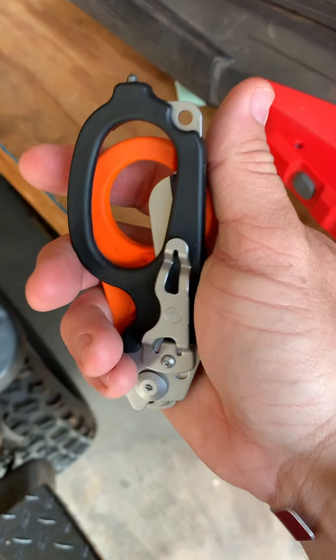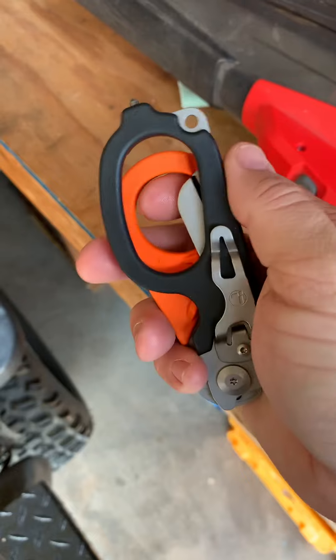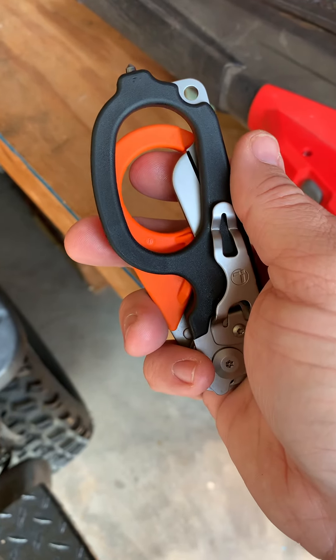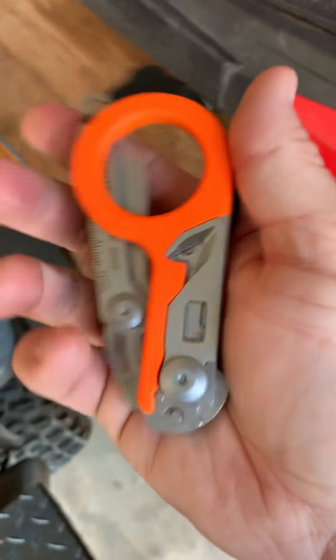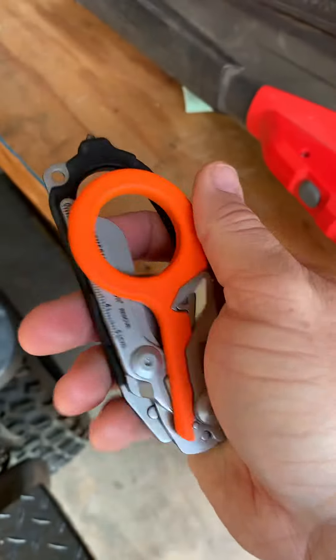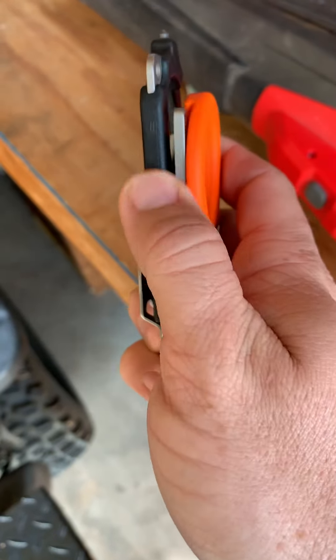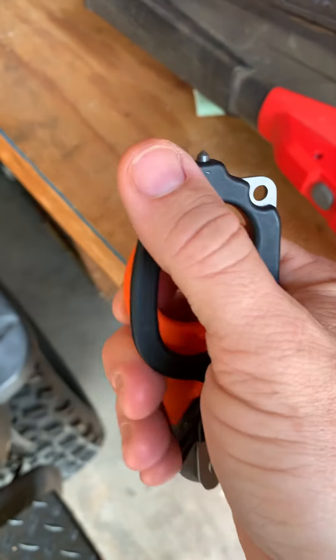So I would highly recommend these. They do have a way to tether them. The sheaths you can use closed or open. And I really found that I like these better — the handles are slim enough where they're comfortable to use, as opposed to the pair of shears by SOG.